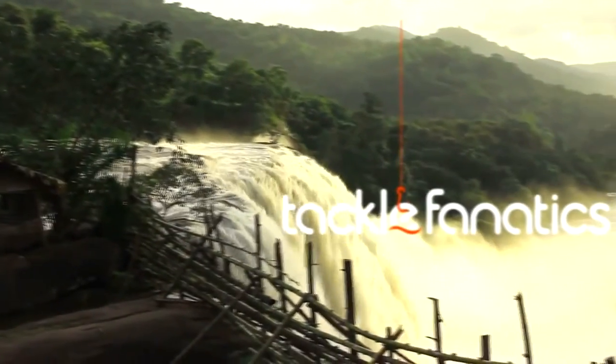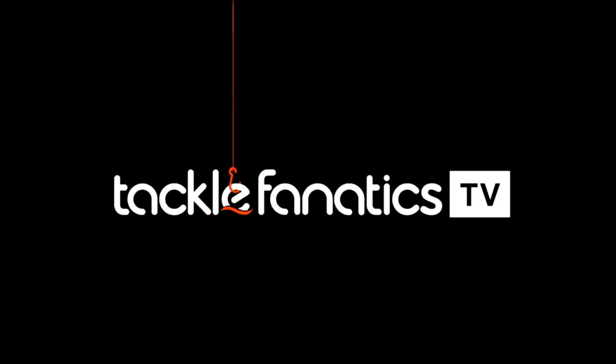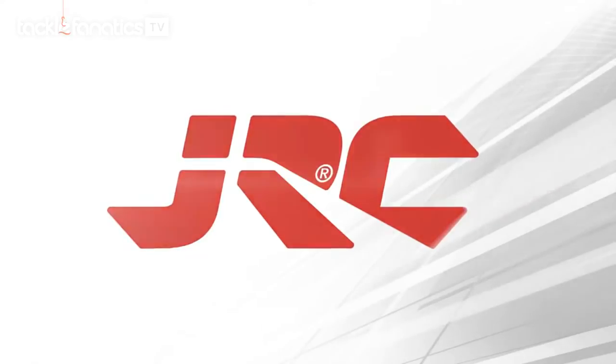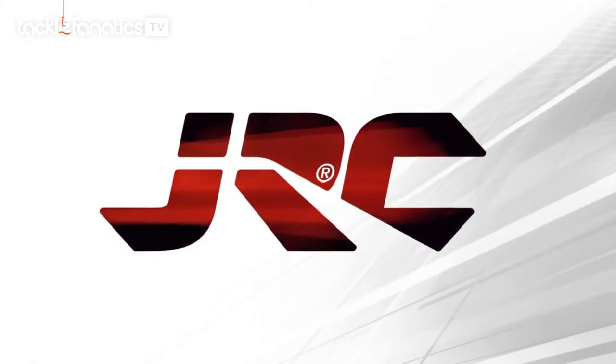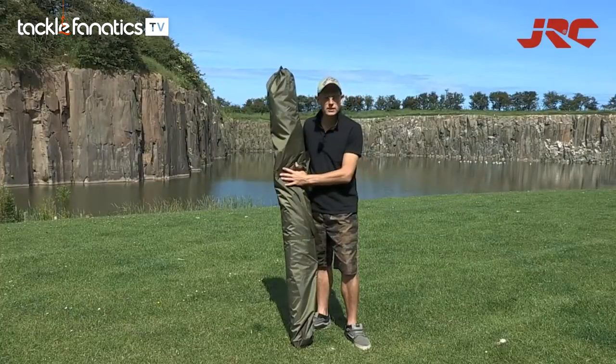Welcome to Tackle Fanatics TV. In this episode of TFTV, JRC's Roy Allen takes a look at the Contact Oval. New for 2015, it's the JRC Contact Oval. Let's get it set up.